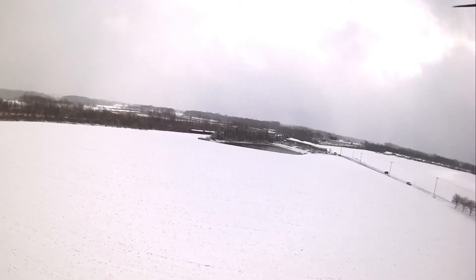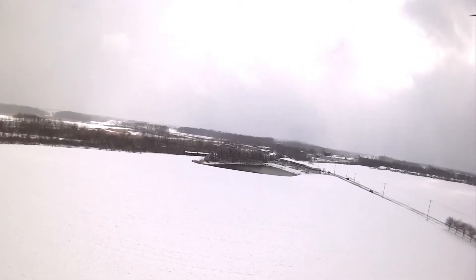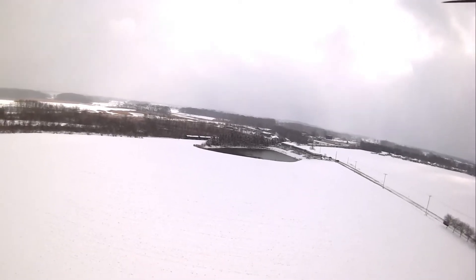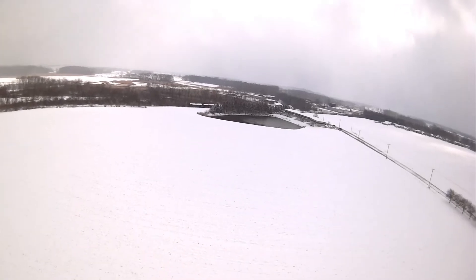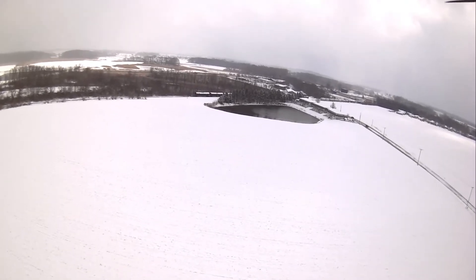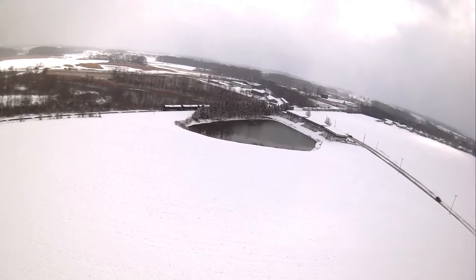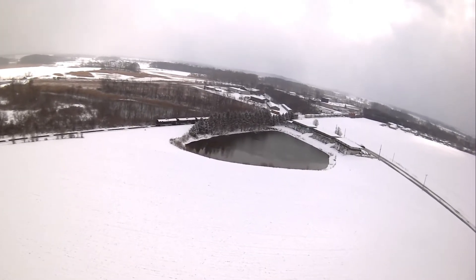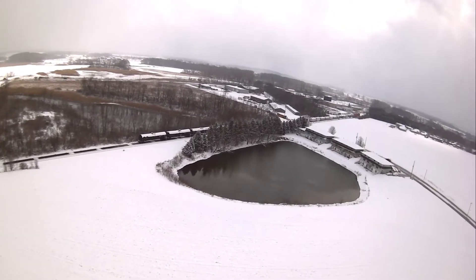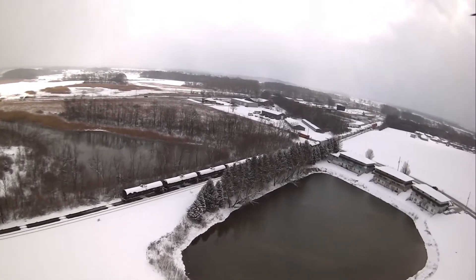I want to climb up a little bit higher. My FPV feed is getting a little staticky - maybe because I need to hold my head towards the camera. I'm about 30 meters up now, 33 meters up, and 95 meters out in distance. Getting almost towards the pond there.